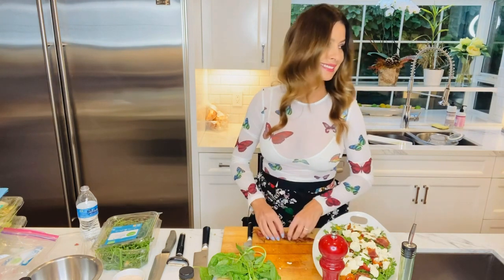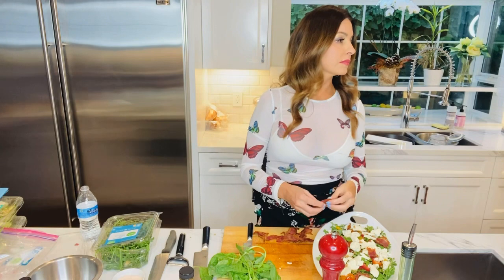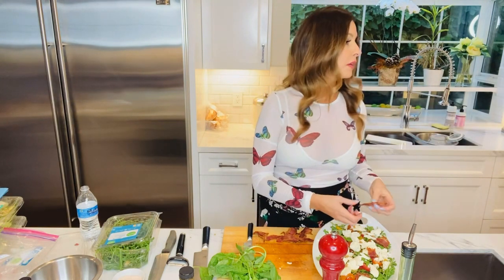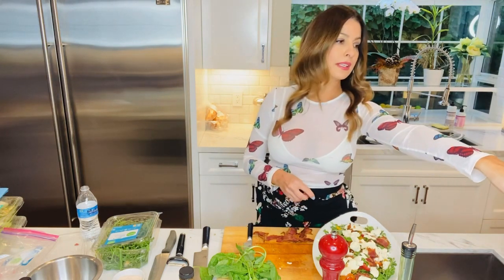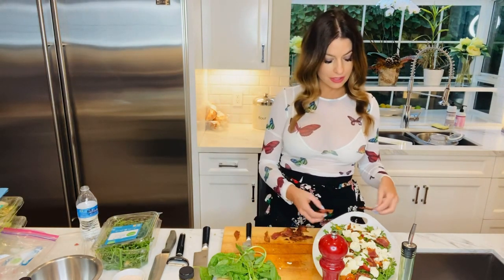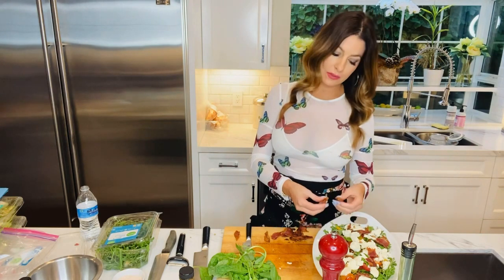Hi, cutie! I think this is my daughter — she got her LOL doll today. She ordered an LOL doll. Working from home with my little daughter. Love you. Love you too.